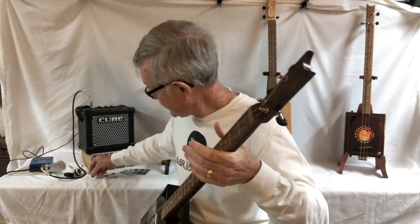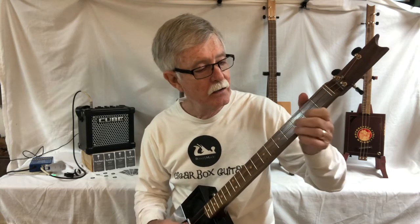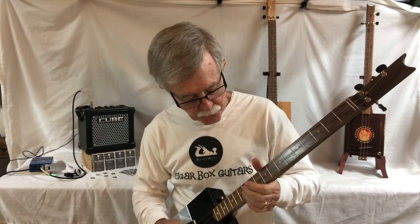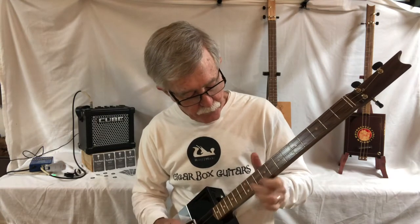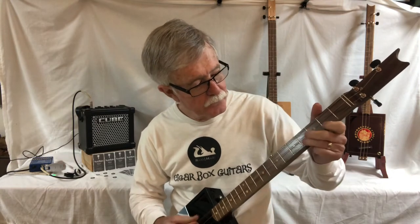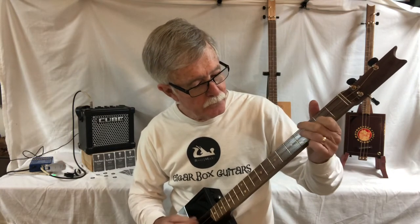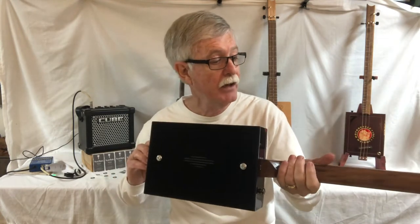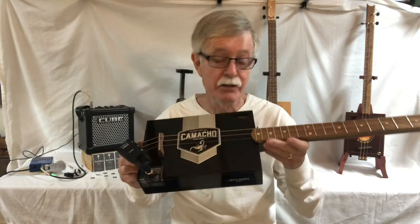Now that's with the pick — I prefer finger picking. It's a bit quieter, perfect for sitting on the couch and picking, and you can hear it very well. But what makes these come alive is plugging them into an amp.